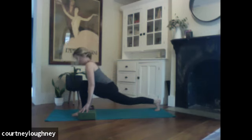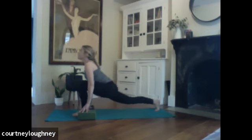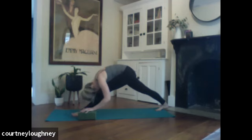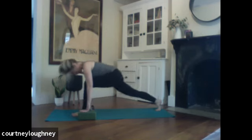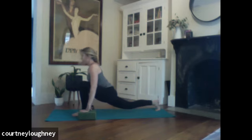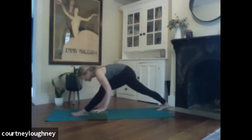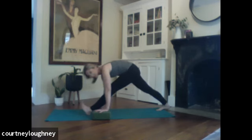Inhale, pressing forward, heart opens. Exhale, round over. One more. Inhale. Exhale. And if you flipped your toes on the first side, let's flip those left toes skyward.